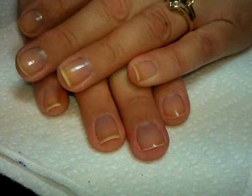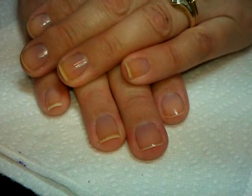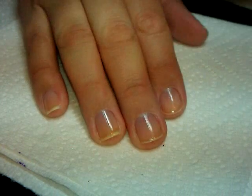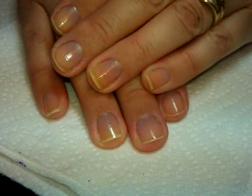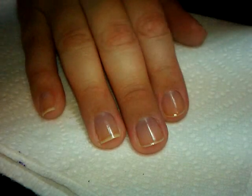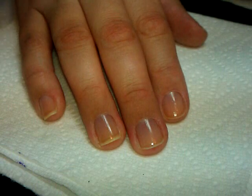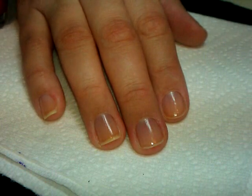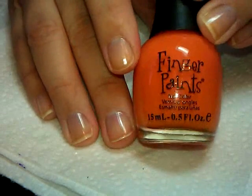Hi everybody, thanks for joining me today. Today I'm going to show you a really easy way to do a themed look — Halloween, or really any holiday depending on what colors you use. This one is going to be super simple for you if you don't have a lot of time or you're not into overly complicated designs.